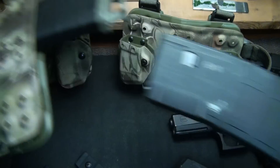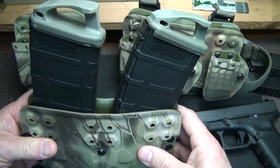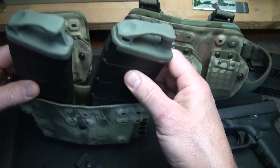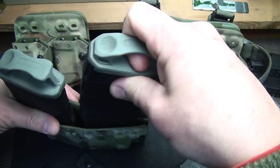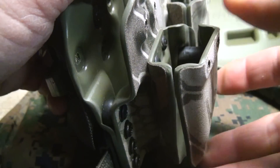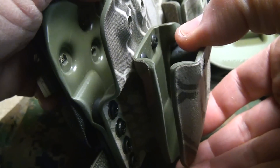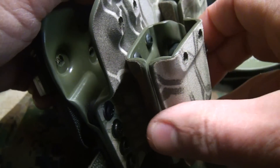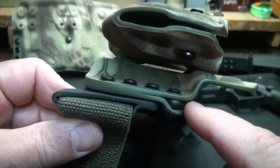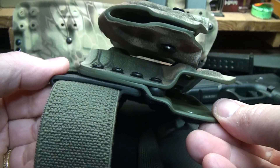It's a very solid feel to it. Everything goes in, connects, and snaps — it just makes sense that it's in place. You don't have to worry about it coming out when you're running; it just stays in place. But when you need to get to it, it pulls right out. You can set the tension however you want. There's separation here which allows the magazine to be released really quickly, and as you can see it's very resilient and snaps right back into place.